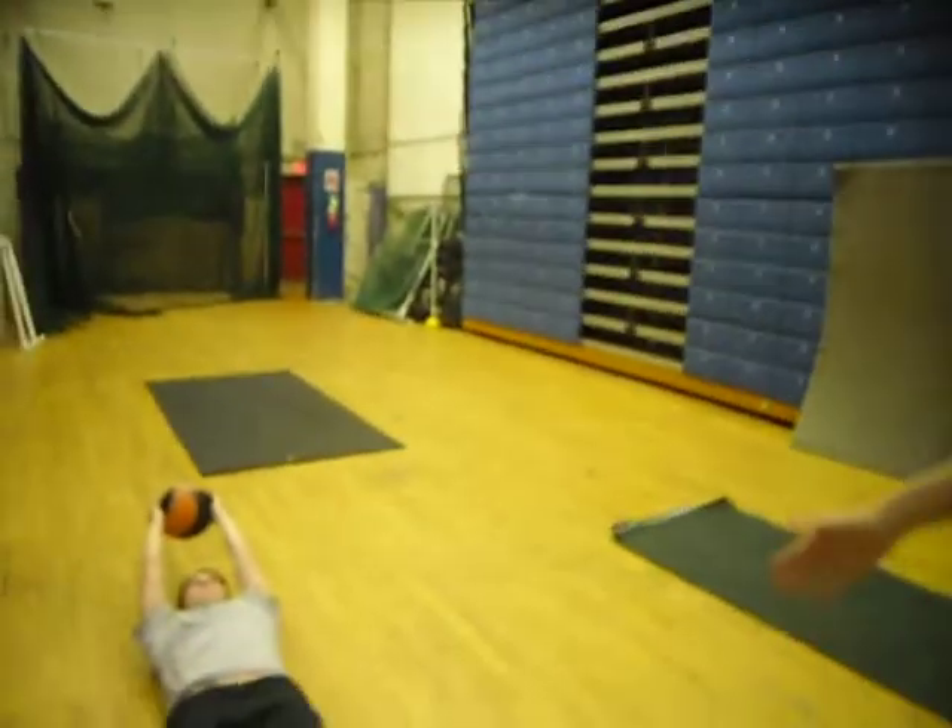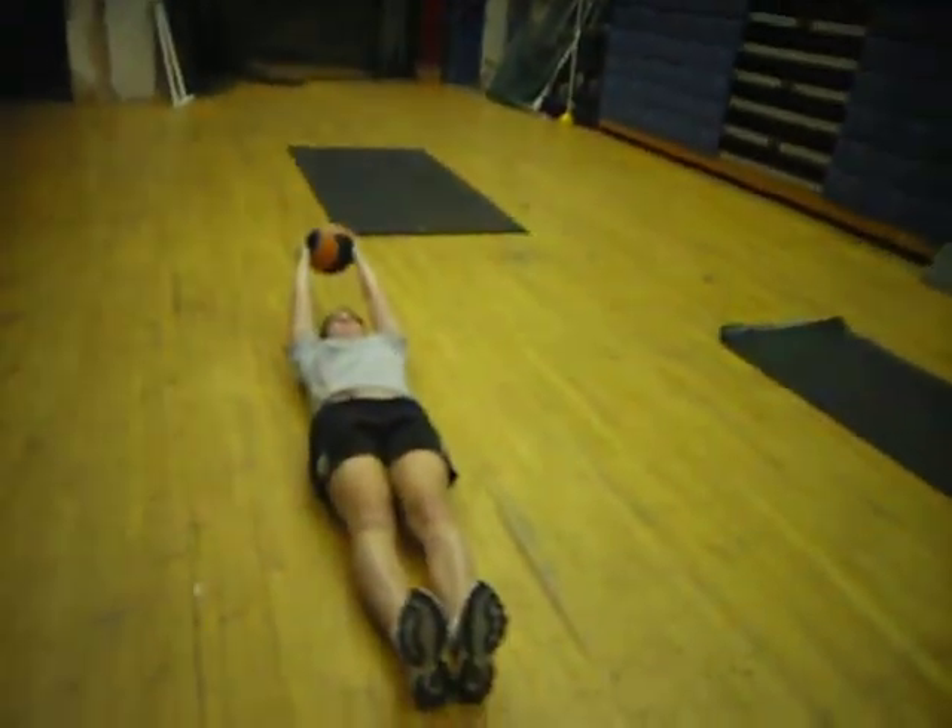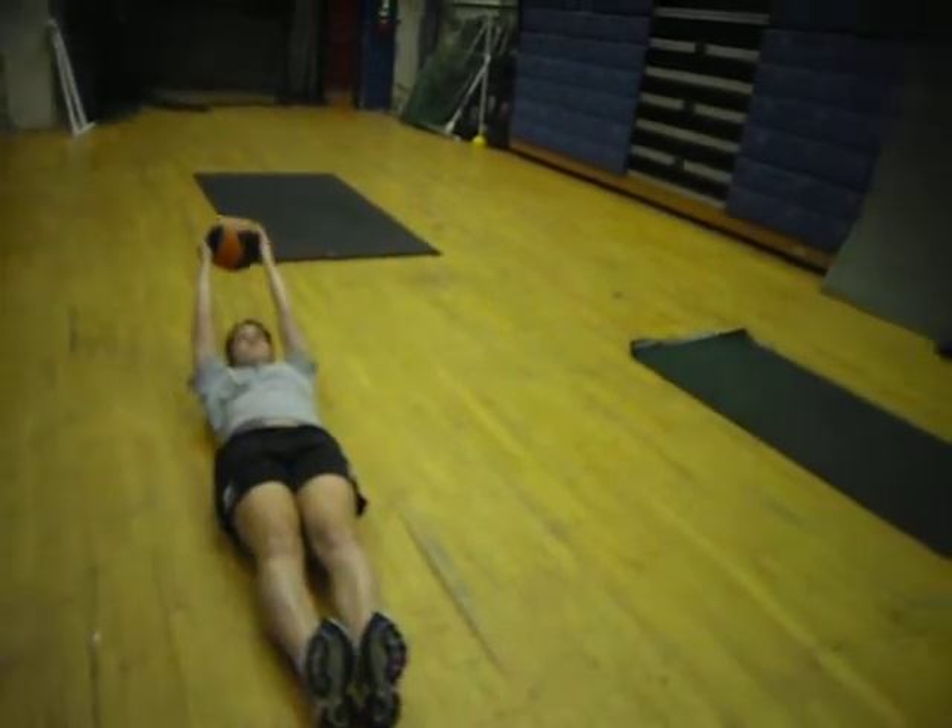Exercise number four is leg raises. This is where Tessa lies on the ground once more, keeps her legs and her arms straight and brings the ball up to meet her feet at the top.